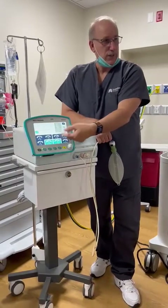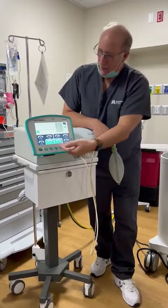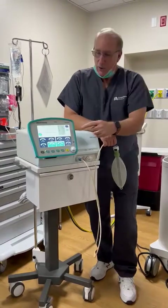Your provider likes to go straight to 100% FIO2. He likes I-time to be 35%.